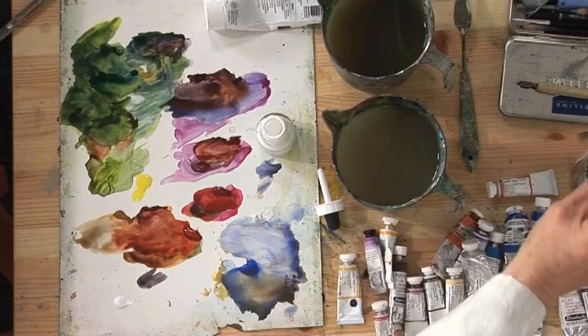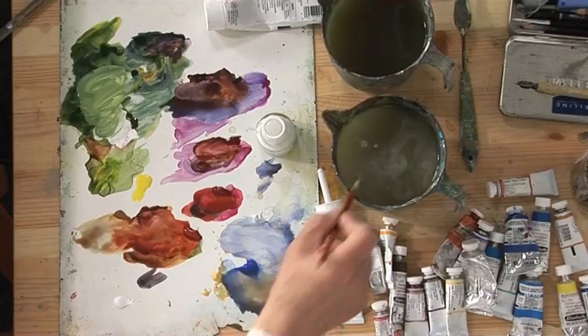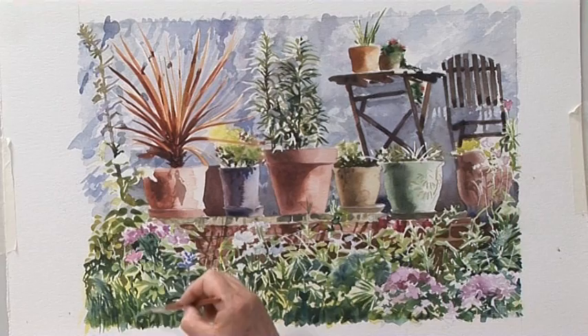I've taken the masking fluid off and I'm now going to finish with some body colour. I'm going to use magic colour but gouache or white watercolour will do. I'm just going to add the white to the green so now the green is opaque, and add some detail.